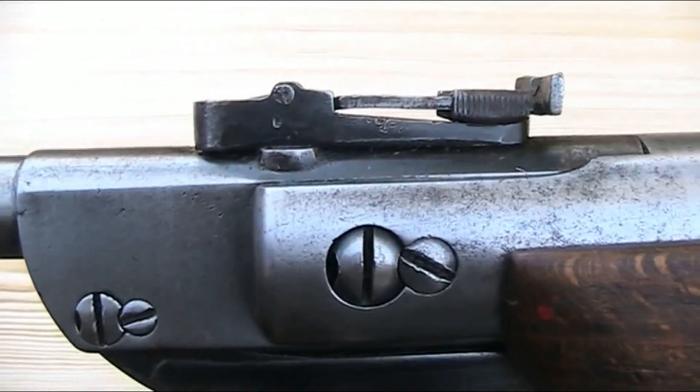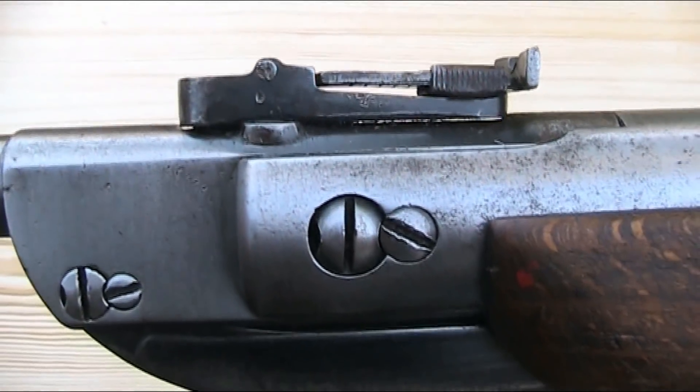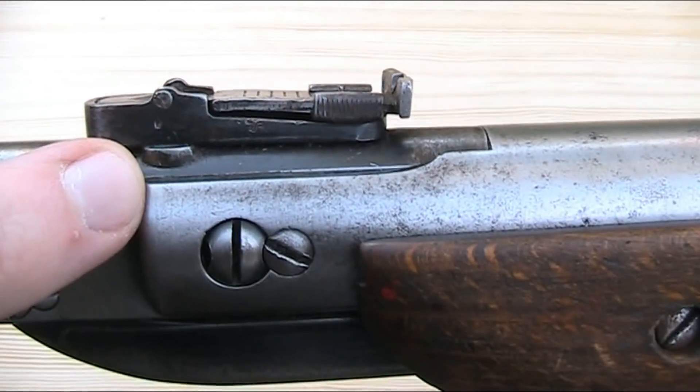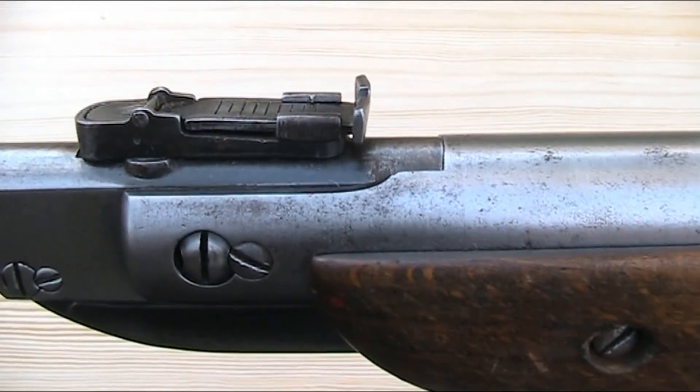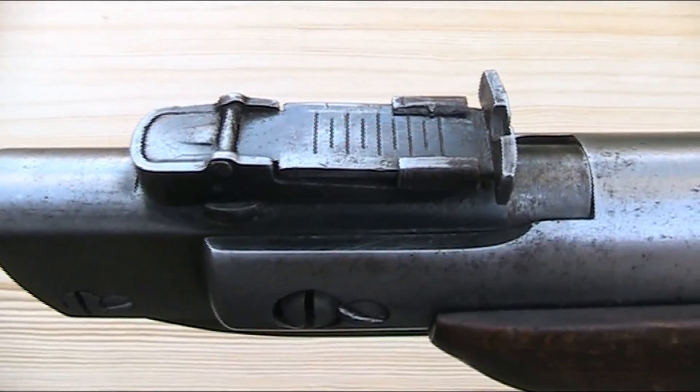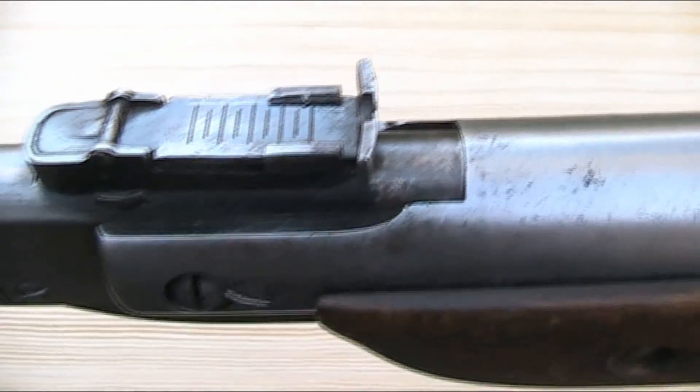The rear sight is attached by way of a dovetail, so it can be adjusted for windage using a punch or something. I mentioned earlier that all the parts on this gun were made of steel, which includes the rear sight, but this was changed to a plastic rear sight on the Model 25D.